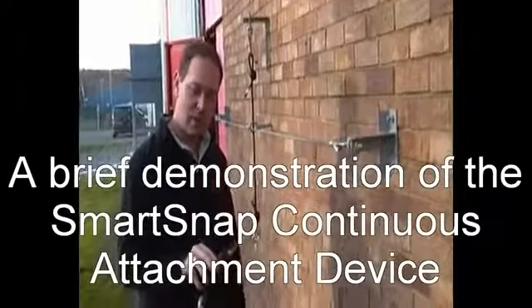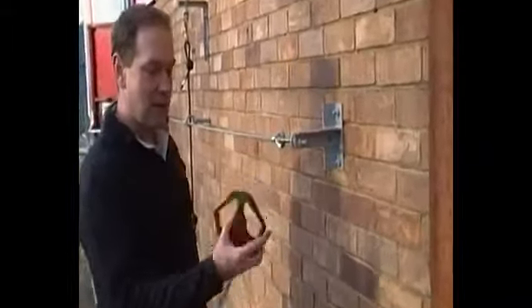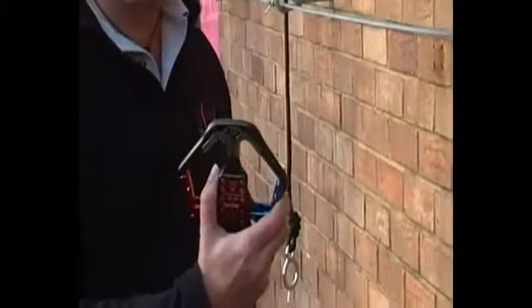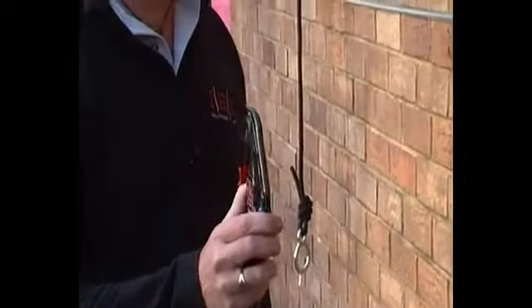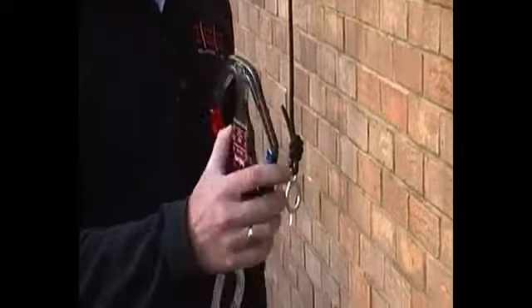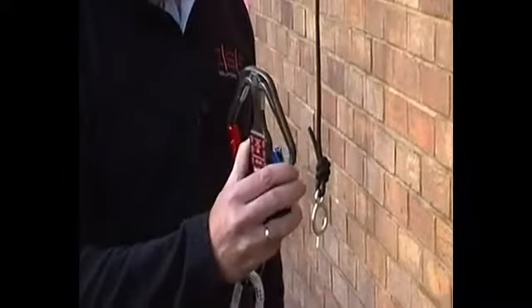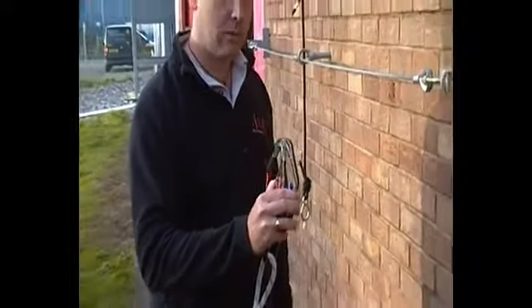This is a demonstration video to show how the SmartSnap works. The SmartSnap is a double snap hook designed and developed by ISC for use on challenge courses and ropes courses, and allows the participants to be 100% attached at all times, even on multiple single elements between transfer points.